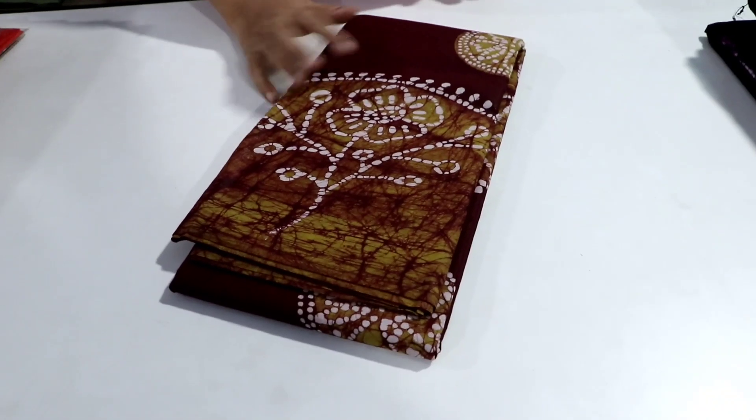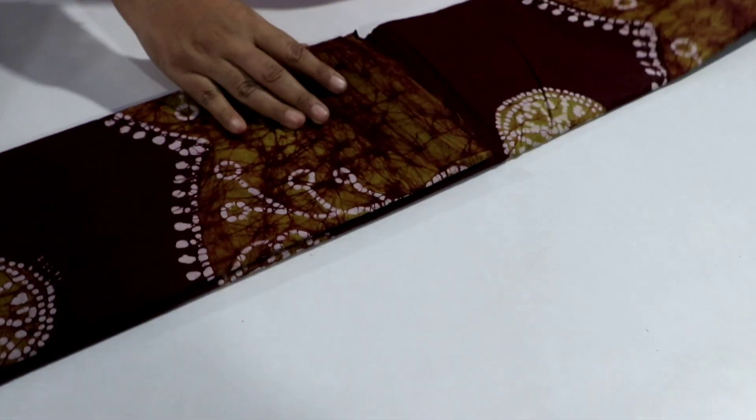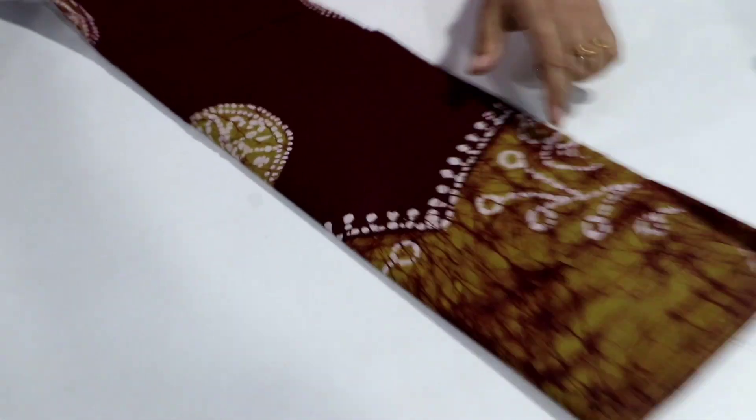It is a very great color for your body. At the same time, this is a greenish border.